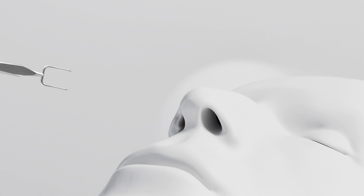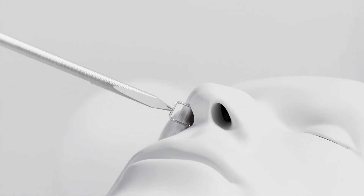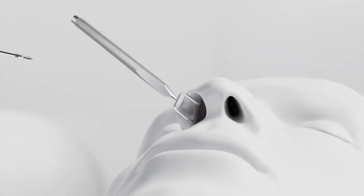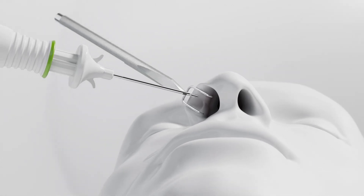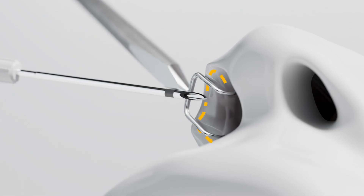Using the ALAR retractor, evert the ala with the index or ring finger. Hold the ALAR retractor close to the prongs for greater control. Align the Latera device perpendicular to the septum — the bevel will be towards the septum and the depth marker will be visible. Pierce where the internal nasal lining begins, close to the ALAR rim. Maintain the perpendicular direction until the depth marker is barely visible or disappears.